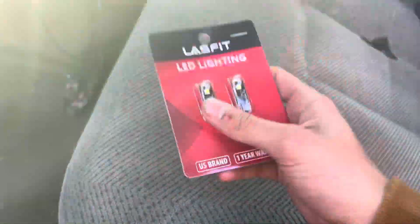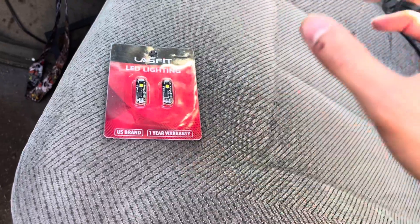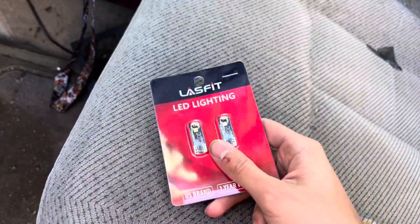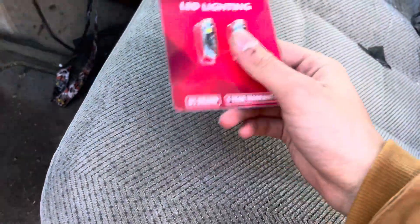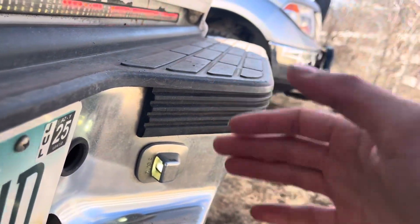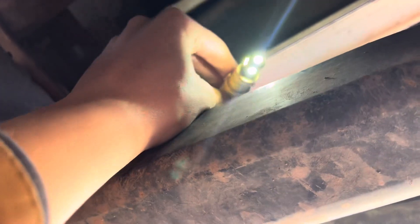Alright you guys, so I have another set of 194 bulbs and I'm just going to use one for my license plate light. I do have another LED in there but it's been in there for a few years and I just want to replace them all to Lasfit. So here's my license plate light — it is LED but it isn't Lasfit. All you have to do is pull it out — you just turn it to the left and it comes out, then pull the bulb out.